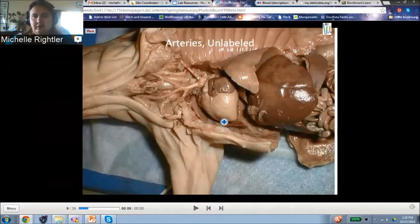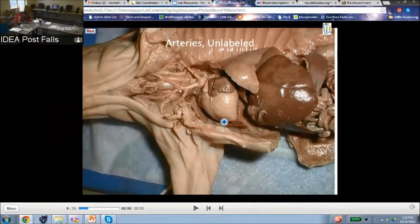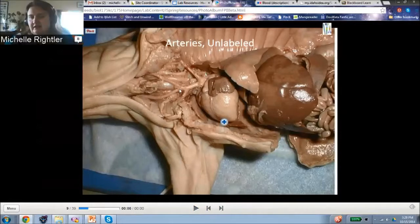This is the subclavian because it goes toward the arm. These are the carotids that go on either side of the trachea. Ours aren't as clean as that — we found them, they're just not as clean. But on quality of dissection, you're going to want to clean that up so that it is really clear.